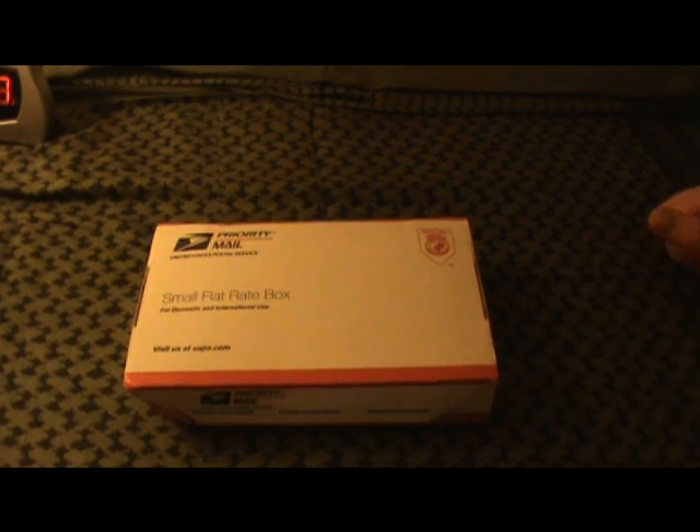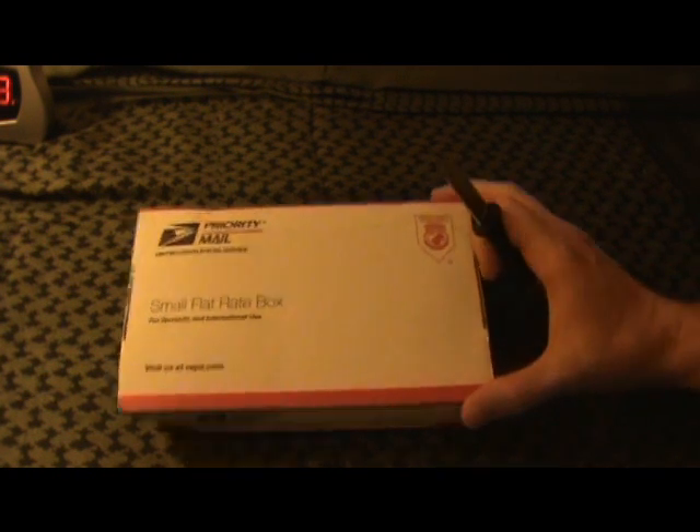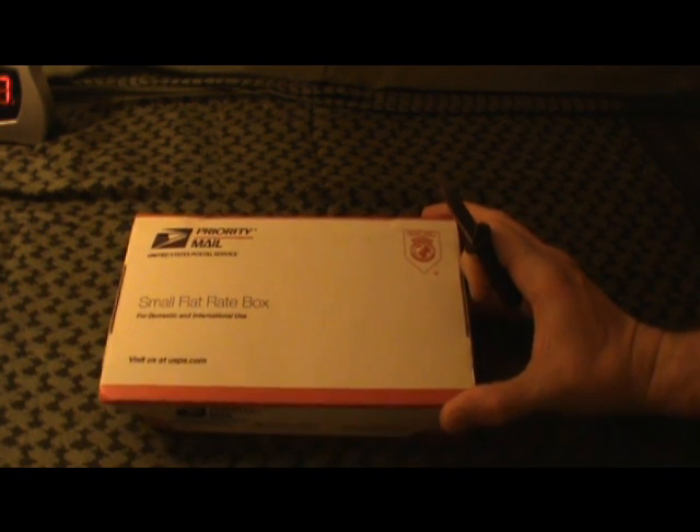Hey guys, FooMasterChew here. I just wanted to do a quick little video, basically an unboxing. This is going to be an unboxing for BladeReviews.com. I won, I think it was third place in his recent giveaway.